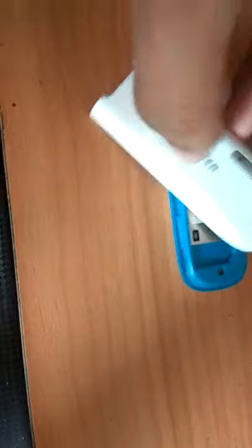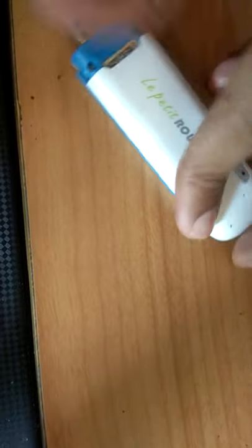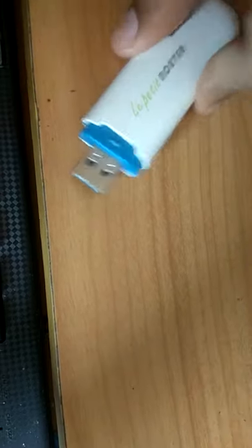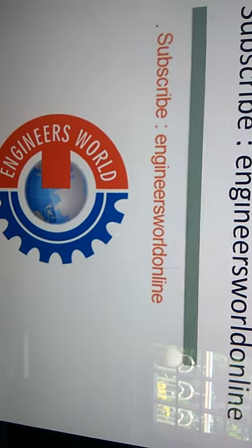I close it and connect it to the computer. For more videos like this, subscribe to our channel — Engineers Online. Thank you.